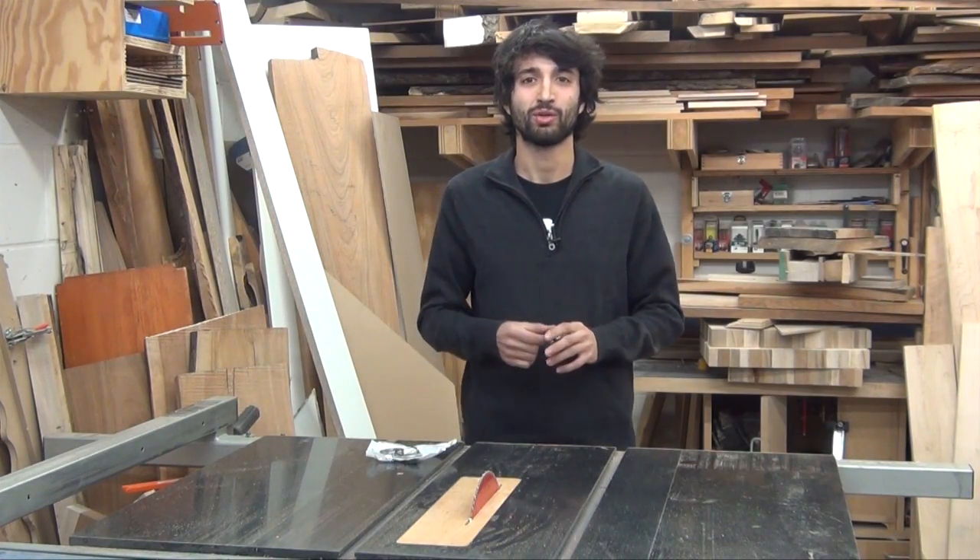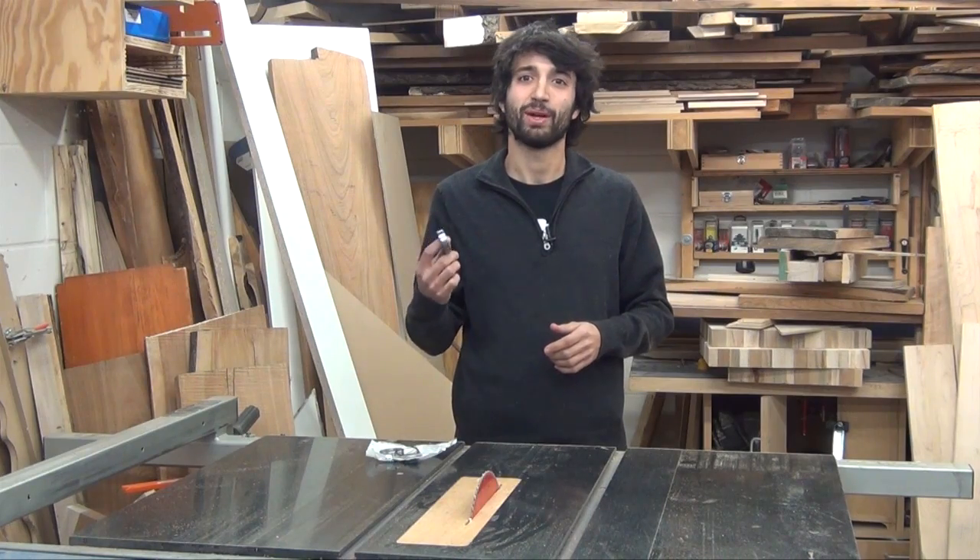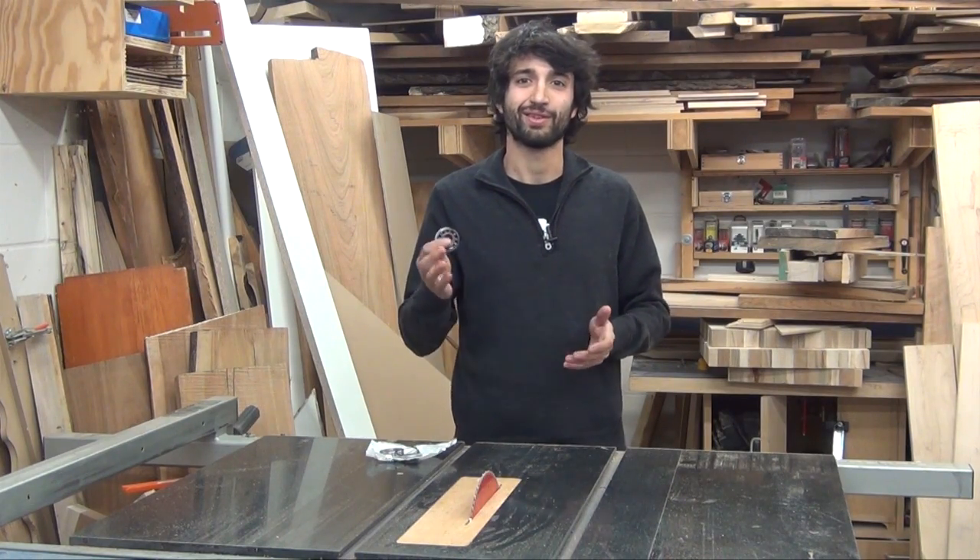Hey everyone, my name is Nat. Welcome to my shop. In this video, I'm going to show you how I replace these totally shot bearings in my table saw. So let's get started.